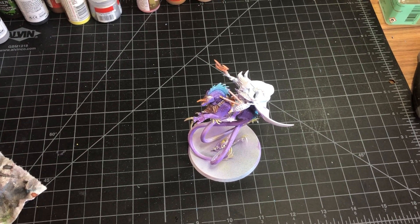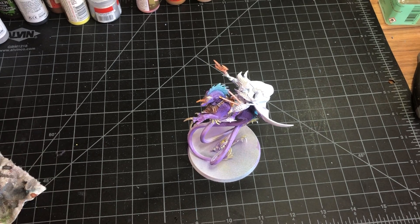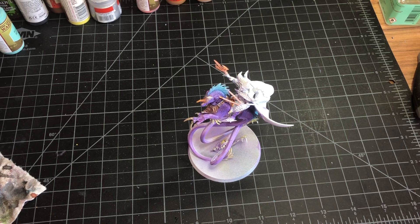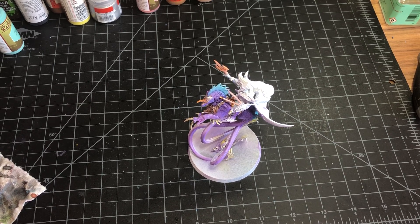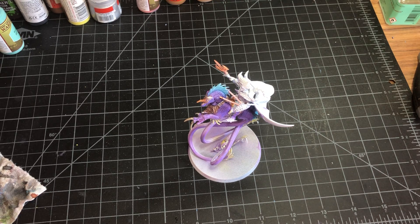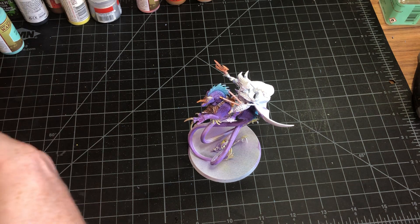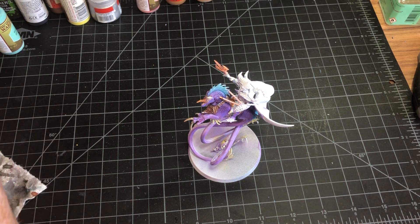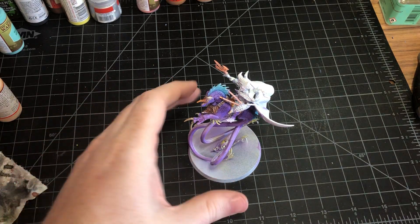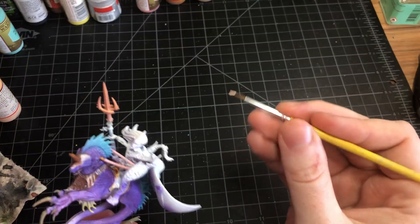Today we're going to continue painting the Achillean Queen. We're going to start with her face like we usually do on people models. We use the pale flesh color that we usually use for our flesh tones. Let's get some paint on our brush and get her skin.